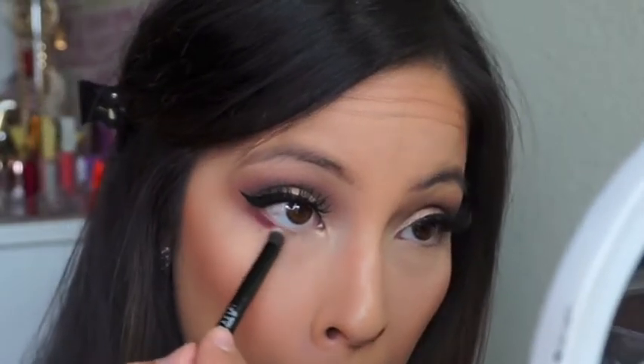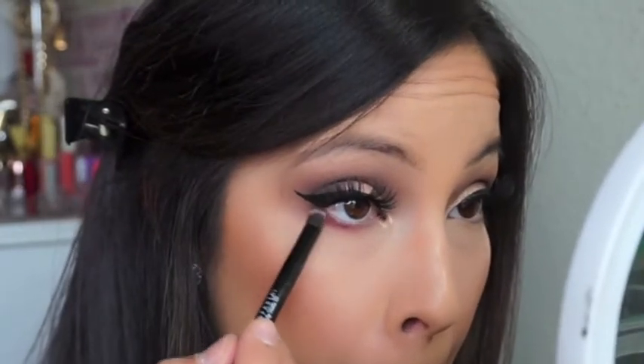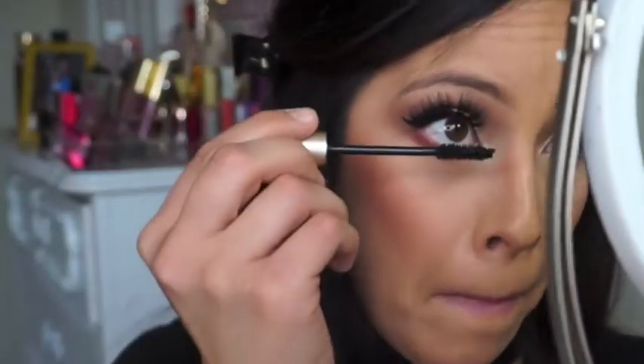Moving on, I am using Mod and Drama mixed together and I'm just going to place that on my lower lash line and blend it out so it's kind of smoky. I do the same thing on the other eye, then I move on to my lower lashes and place my L'Oreal Voluminous mascara as always.